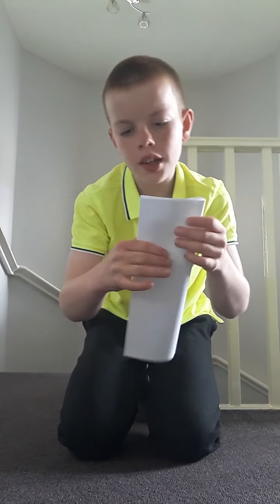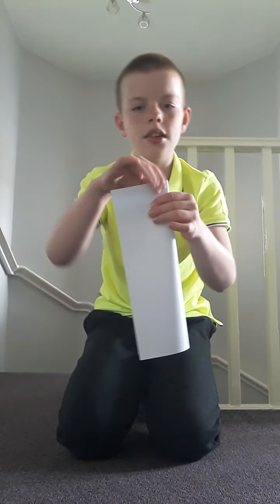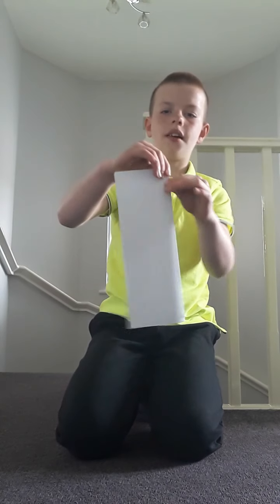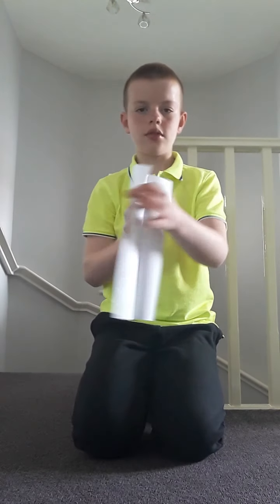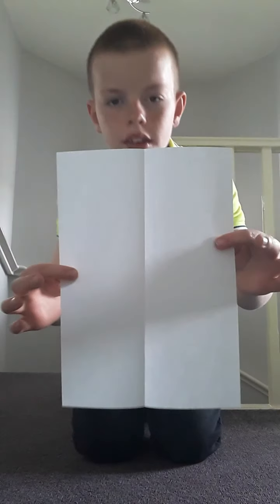First up, you want to fold it across the way. Make sure you properly do that. Now you should have a crease.